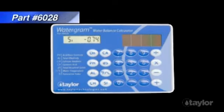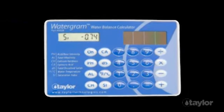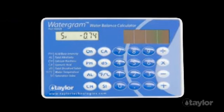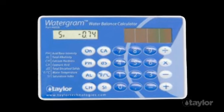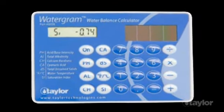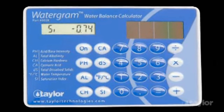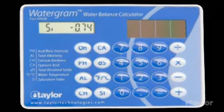Taylor's unique Electronic Water-Gram Water Balance Calculator will do the necessary number crunching for you. By entering the test results for pH, total alkalinity, calcium hardness, cyanuric acid, total dissolved solids, and water temperature, the saturation index, or SI, can easily be determined while poolside.